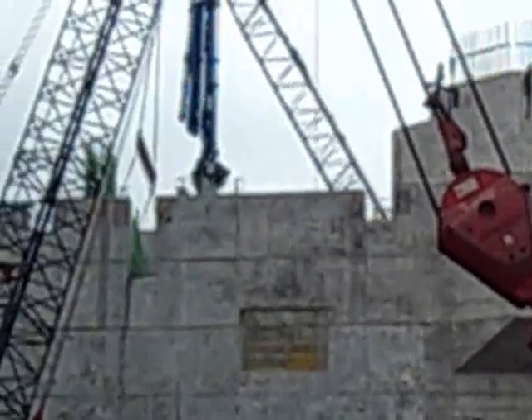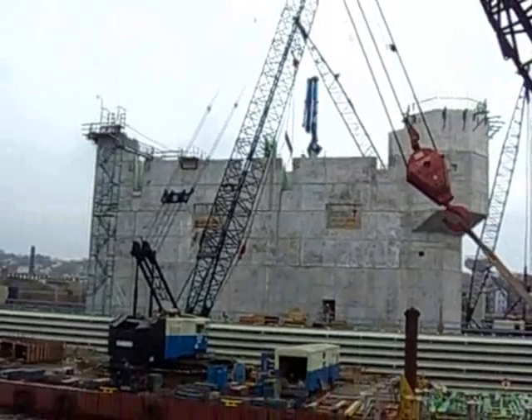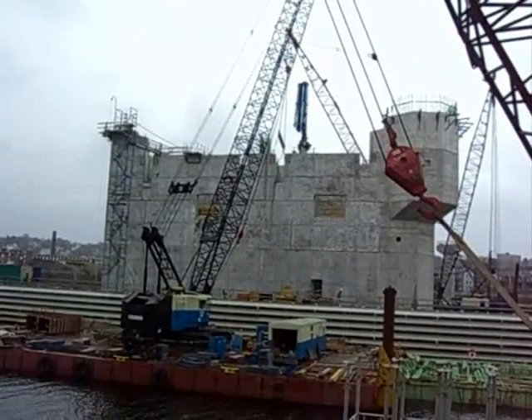And now you can see across the way — there's like a window opening about three quarters of the way out. Just above that on both sides, you can see some rectangular openings. That's where the structural steel for the bascule is going to extend out from the pier and span the channel.